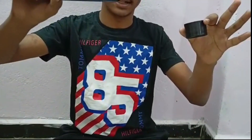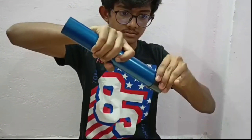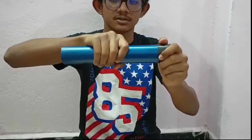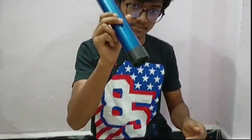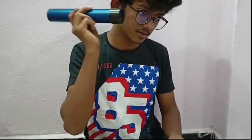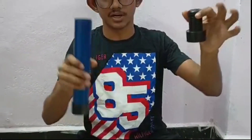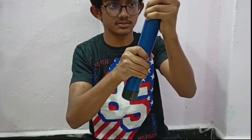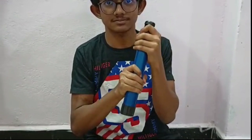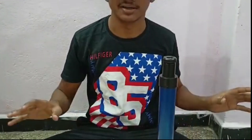Take the body tube like this, insert it gently, and make sure the lens is not wobbly. Then take the third part and place it like here. And our telescope is complete!